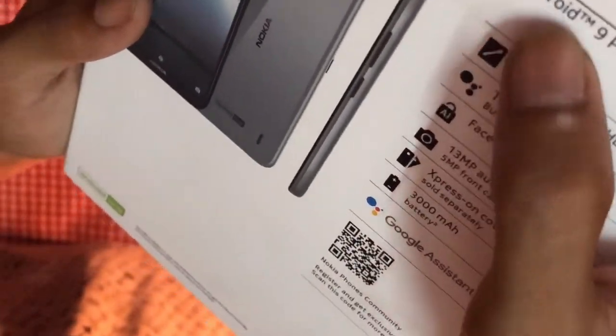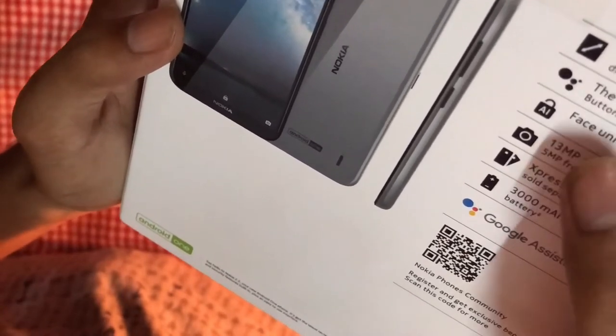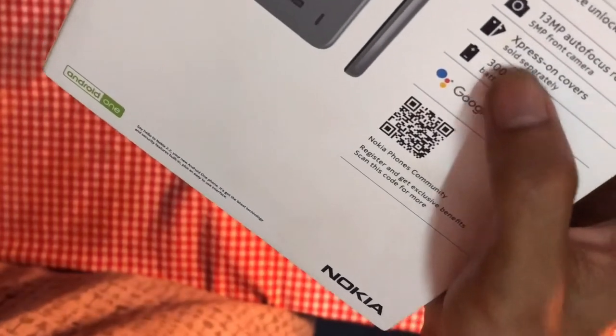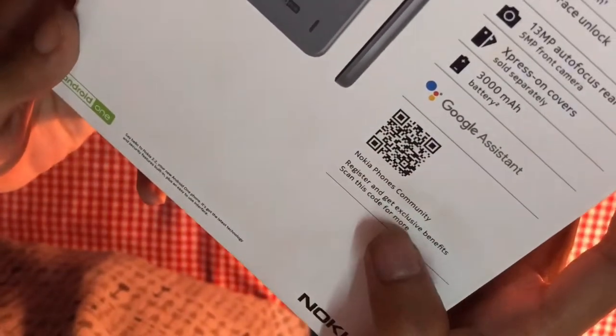Here is the box of the phone with Android One branding. Key features include a 5.71-inch HD+ display, 18:9 ratio, Google Assistant button, face unlock with AI, 13 megapixel autofocus rear camera, 5 megapixel front camera, and a 3000 mAh battery. Covers are sold separately.